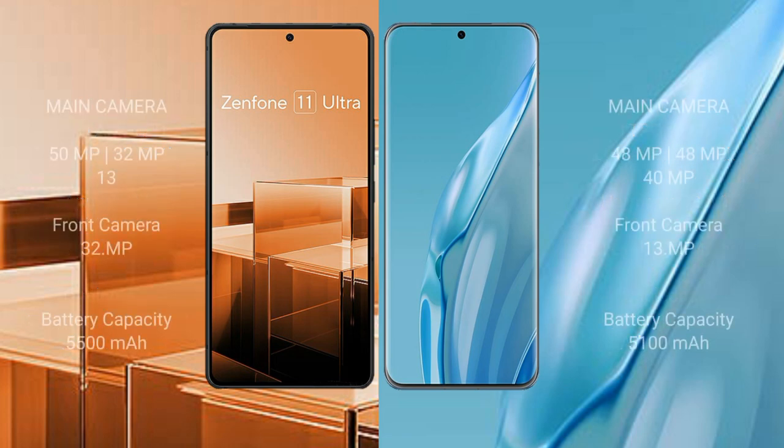Asus Zenfone 11 Ultra features a rear triple camera setup: 50MP, 32MP, and 13MP, plus a 32MP front camera. Huawei P60 Art features a rear triple camera setup: 48MP, 48MP, and 40MP, plus a 13MP front camera.